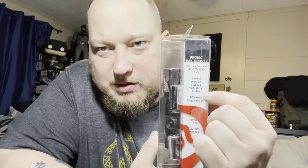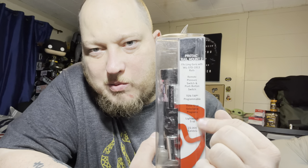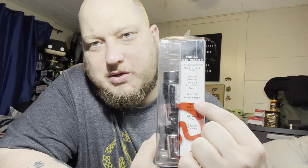Another thing I picked up for this build is the Streamlight ProTac Rail Mount 2. It comes with the batteries, the mount, and a pressure switch included. You can see it comes with all the rail mount pieces — the pressure switch, the light, the batteries — basically everything you really need.